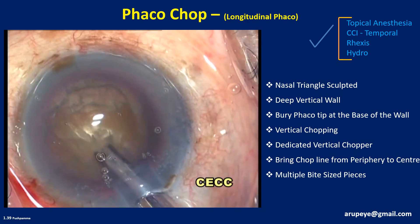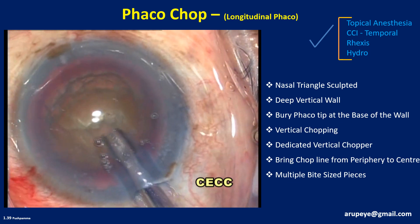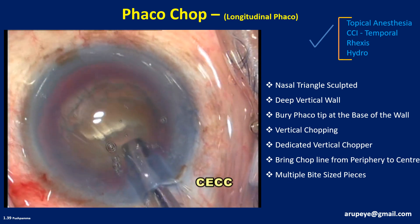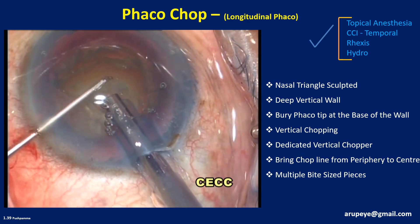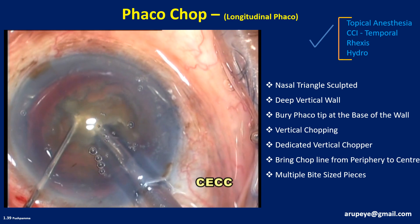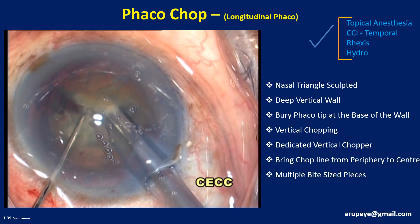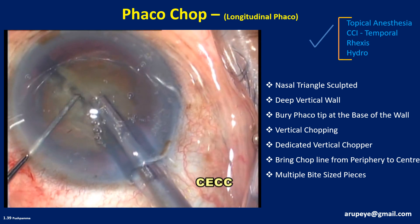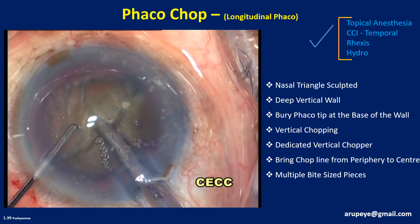In this typical case, a triangle with its apex towards the incision is sculpted, ensuring a deep central wall. The phaco tip is then buried into the nucleus employing high vacuum settings, through the deepest aspect of the wall, and chopping is begun. The phaco tip is kept stationary, and the chopper is manipulated appropriately to generate a full thickness peripheral cleavage line. The developing chop line is gradually extended centrally by employing step-by-step chop in situ.